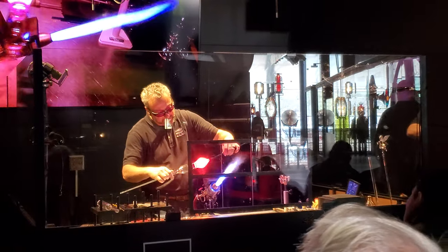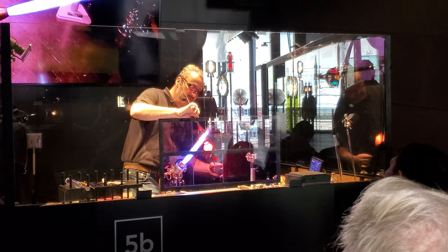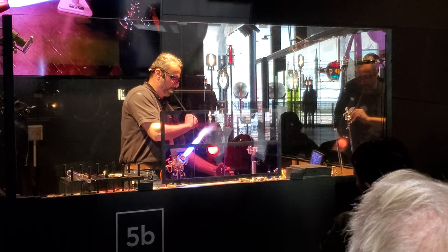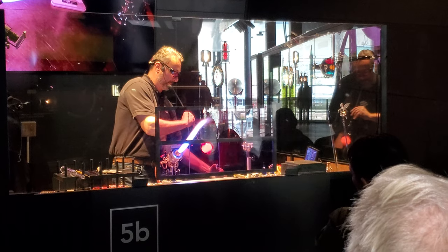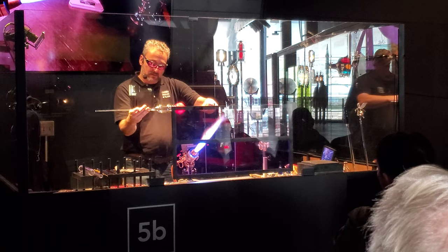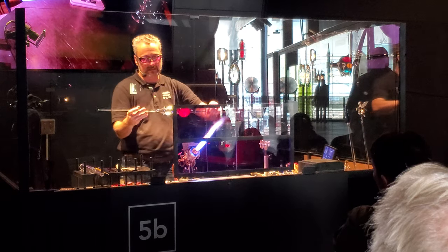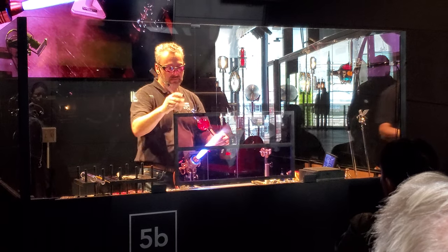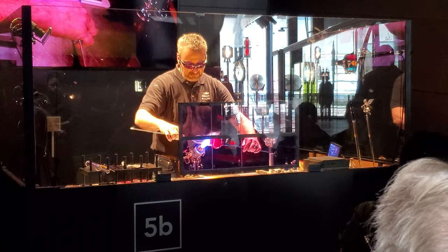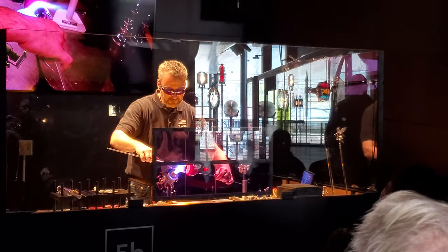This looks pretty good, so I'm going to go out of the flame and blow gently. Now I'm going to widen the mint section a bit more so it gets closer to the diameter of that blue area. So I'm going to soften this up and inflate right in the mint section.